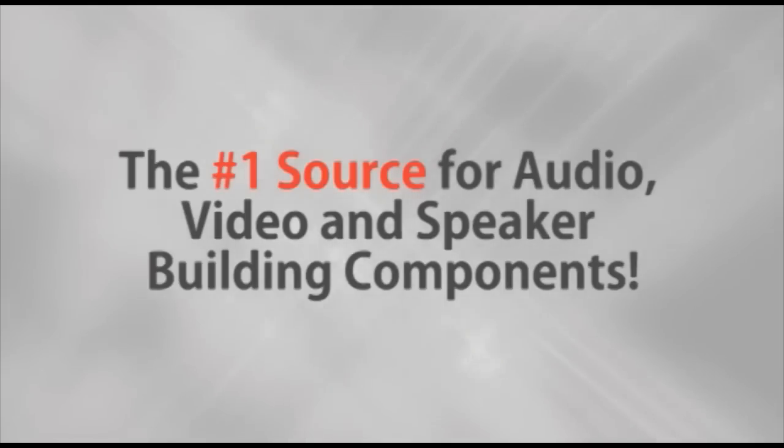Parts Express, the number one source for audio, video, and speaker building components. Hi, my name is Mike Vandenbroek. I'm with Parts Express. Today we're in the speaker testing lab and we're talking about subwoofer plate amplifiers.